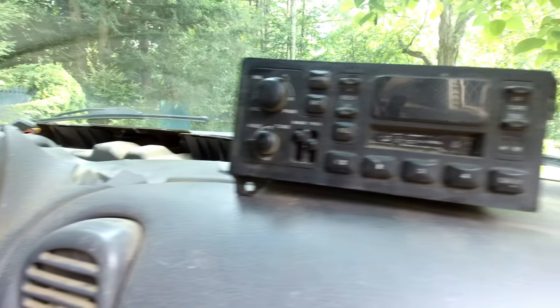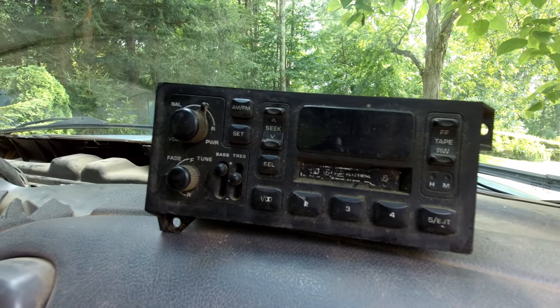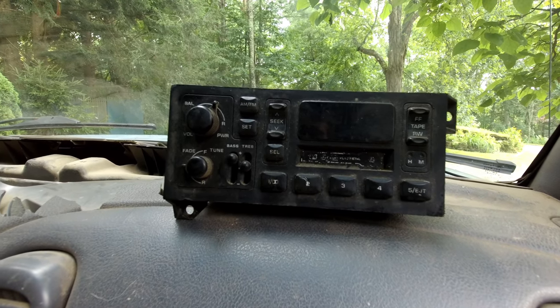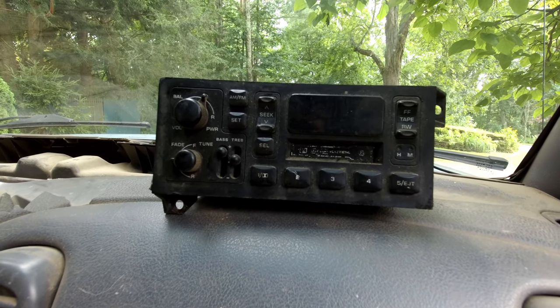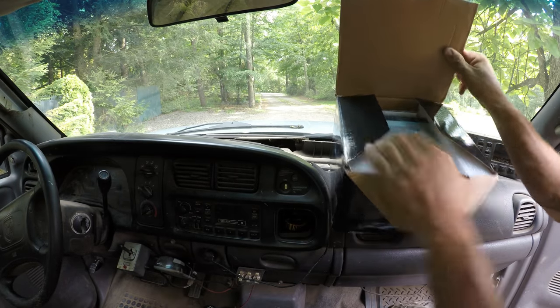I had another one of those radios, the same thing out of another Chrysler. I plugged that in and this one didn't light up or do anything at all. I'm sure I could have found another one of these radios, but instead of just putting one of these in again, I bought a brand new radio.